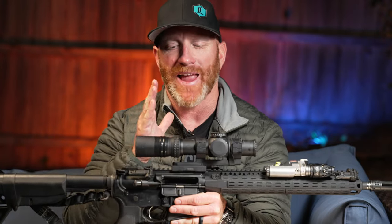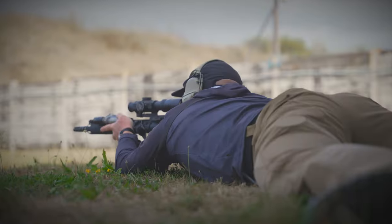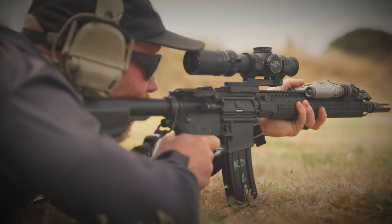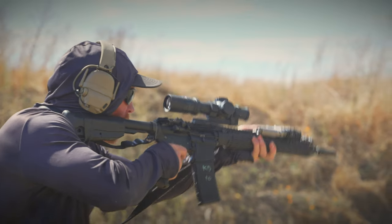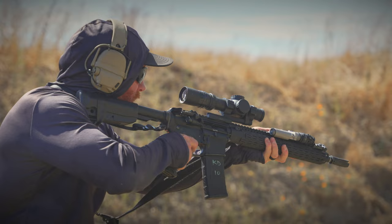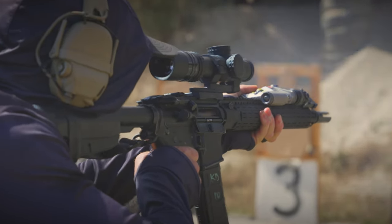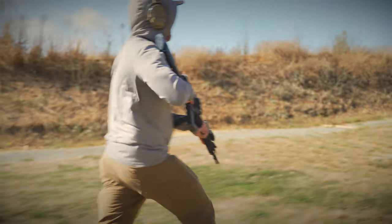Kyle here for Nightforce. This is my A-Tacker 1-8 Low Powered Variable Optic. Let me talk to you guys about why I really dig this.